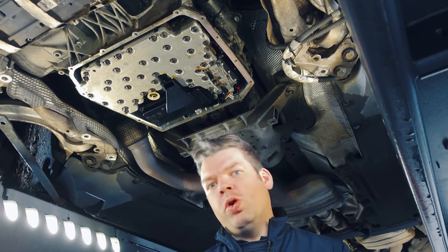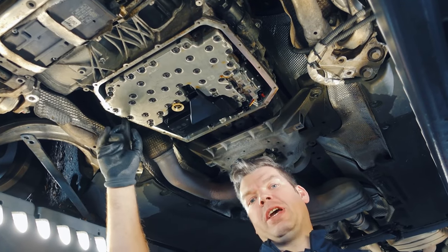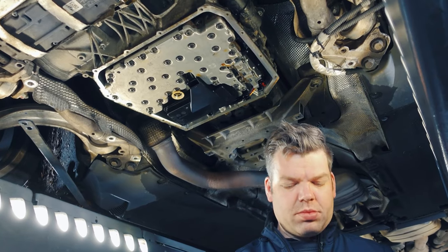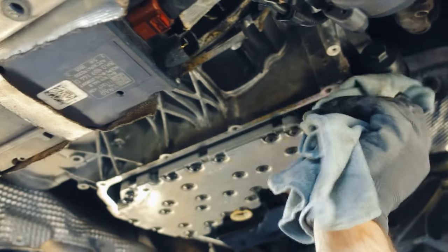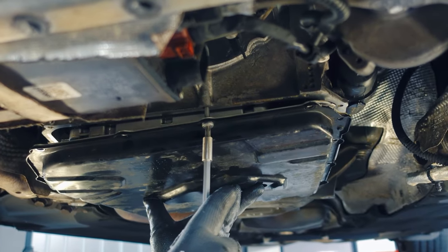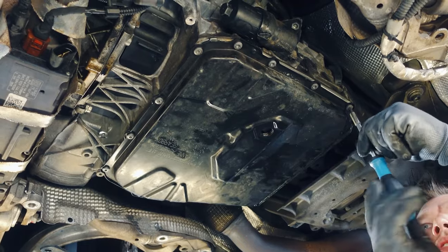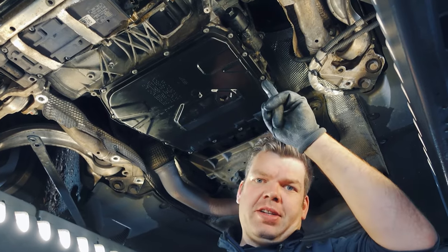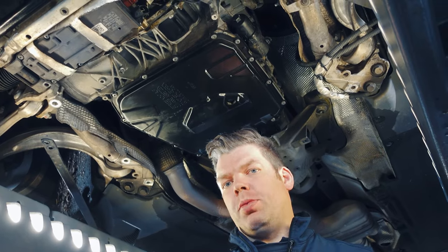The next step is to reassemble the oil pan, but before we do that we have to clean the sealing surface properly — it should be as free of oil as possible. All the bolts are now in place on the oil pan and we will tighten them in a cross pattern with 10 Newton meters per bolt.